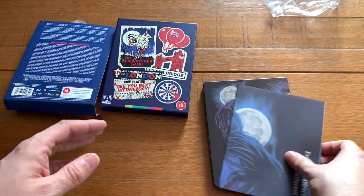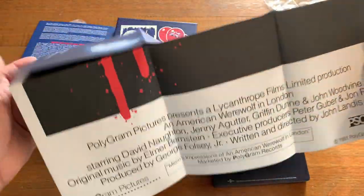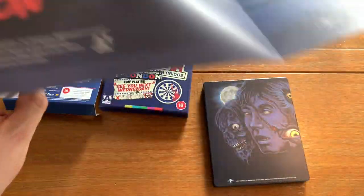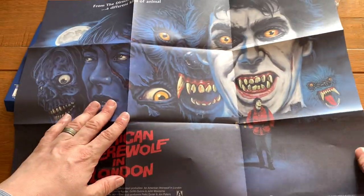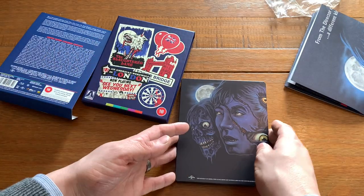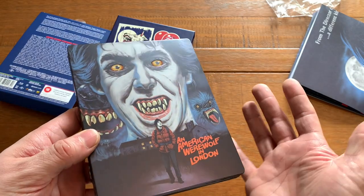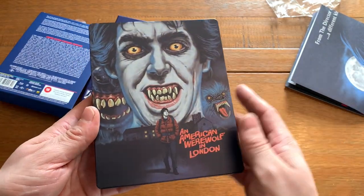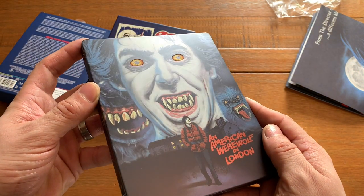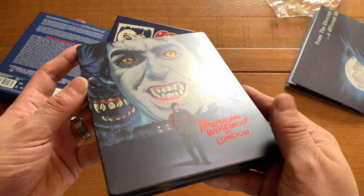First off, we have a poster — yes, it's an actual poster of the cover art. Look at that — that is nice. I believe that's going to show the artwork we see across the steelbook itself. And in saying that, the steelbook in hand is absolutely excellent. The detailing on it where the light catches the eyes is absolutely amazing, as is the title.